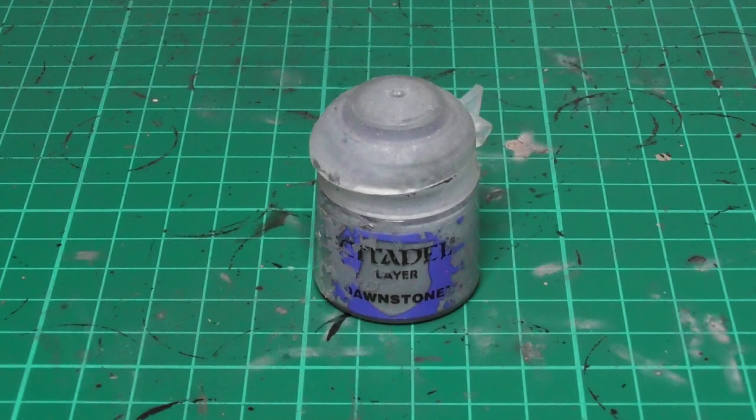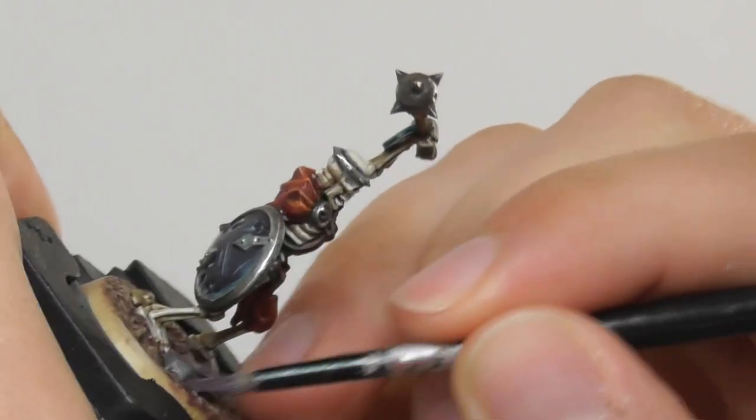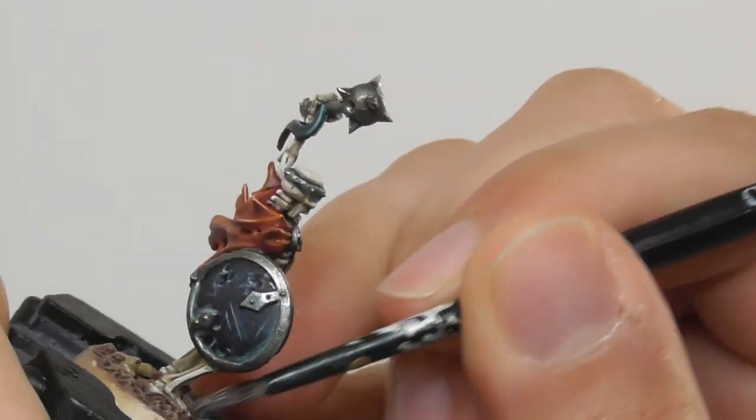Now that the washes are dry, I'm going to use Dawnstone, and with my trusty old base brush, again I do a dry brushing technique on the rocks and also the tombstones.